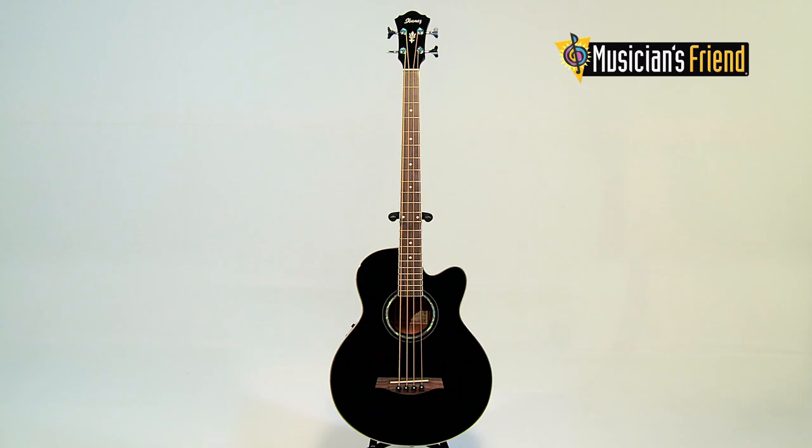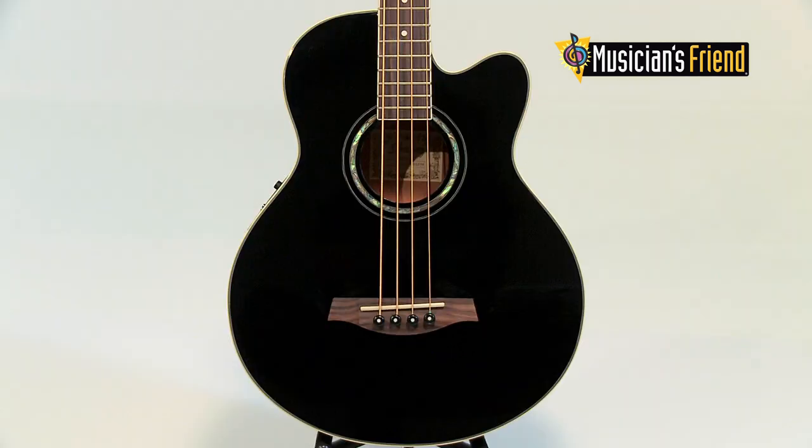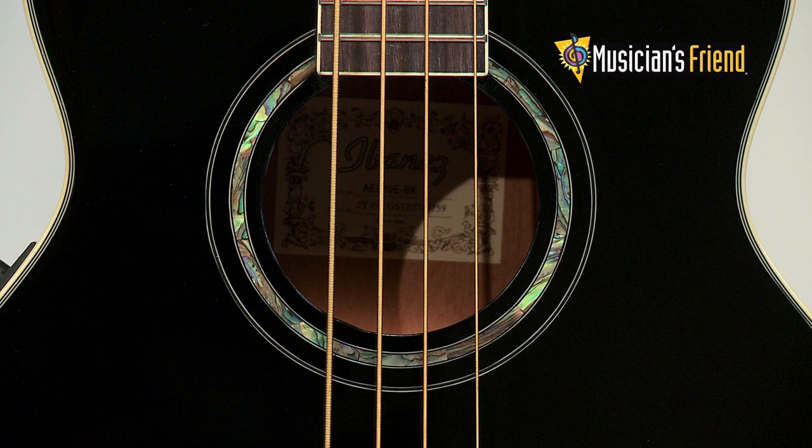The Ibanez AE-B10E Acoustic Electric Bass adds a layer of warmth with plenty of low-end resonance that helps your playing and composition come to life. The full-sized body provides tons of projection and rich tone, so you can play unplugged with confidence.